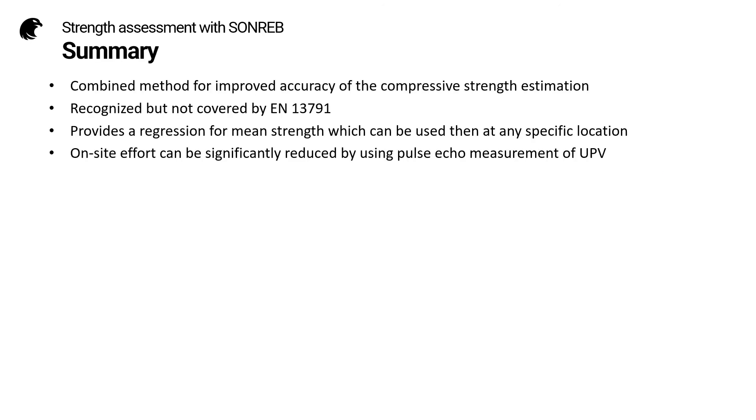To summarize strength assessment with SONREB: it is a combined method for improved accuracy of the compressive strength estimation. It is recognized but not covered by EN13791. It provides a regression for mean strength which can then be used at any specific location. On-site effort can be significantly reduced by using pulse echo measurement of UPV.